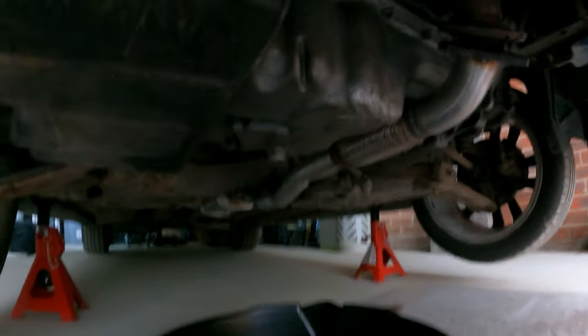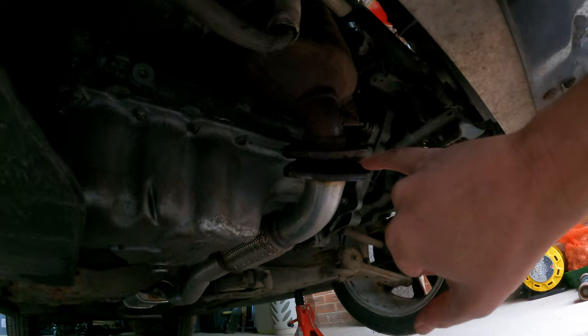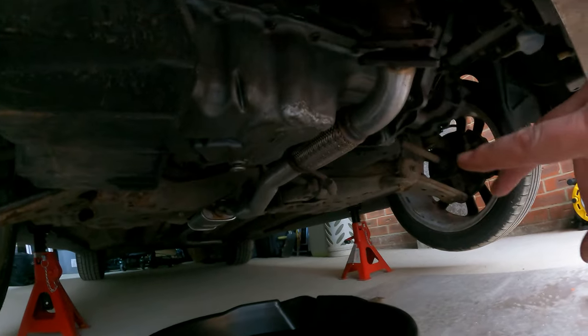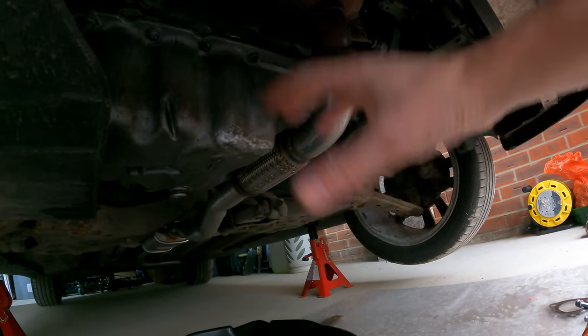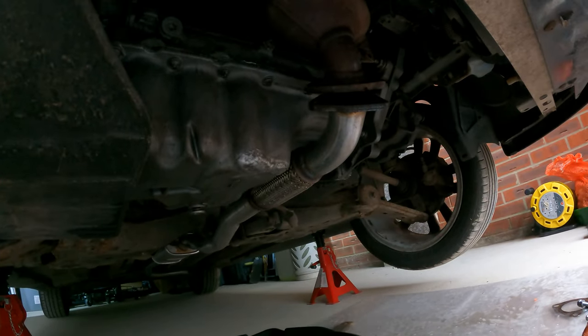The oil is drained - and that oil's only been in every thousand miles so it's still really clean. We've got the bolts off the exhaust and the bracket off the back, so that's all done. Next thing is to get all these bolts out of the sump and out of the bell housing so we can drop this down. Just loosening this off gives you a bit more access to drop it, turn it and take it out.